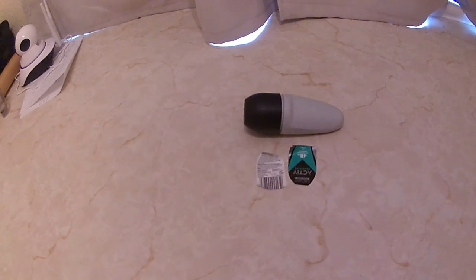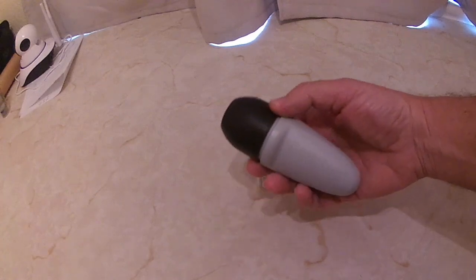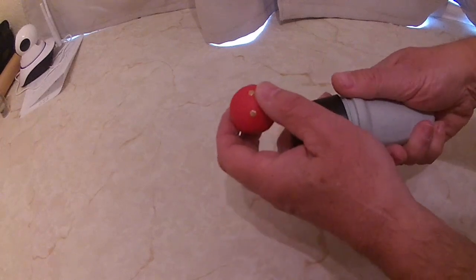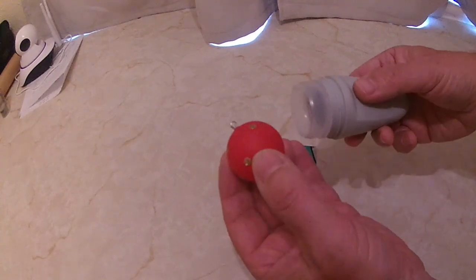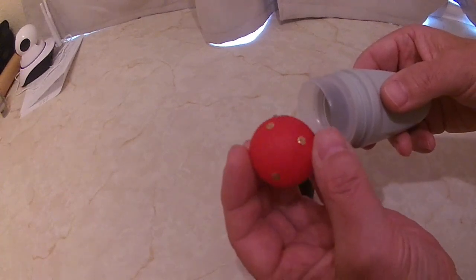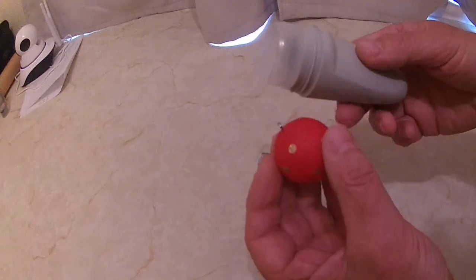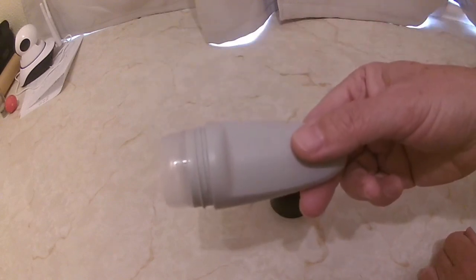Morning YouTubers. In past videos I've talked about what you can do with these deodorant containers. You can remove the ball out of them rather than throw them away - they come out quite easily. You can make Christmas baubles for your Christmas tree from the ball out of these roll-on deodorant containers. So I'm thinking, what else can you do with these?